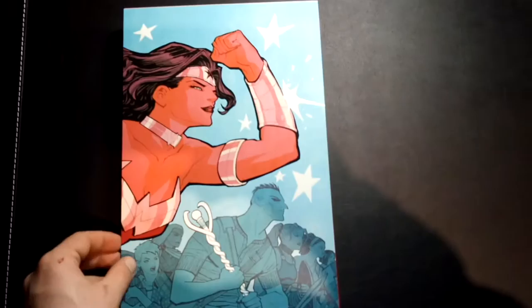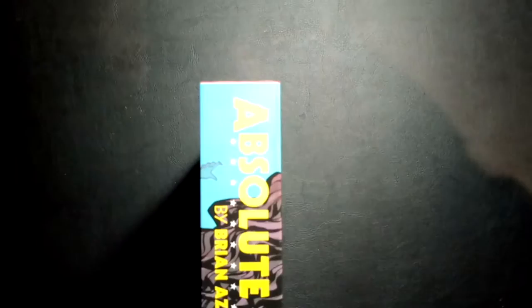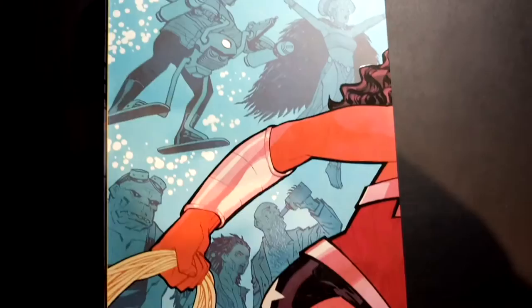I've been looking forward to this book so much. I've read the run so many times, but I still love it. It's such a good book. So this is Volume 1. Let's take a look at the spine here. This is literally my first time looking at the book. Oh my god, it's so gorgeous. It collects issues 0 through 18 of the phenomenal series. So good.